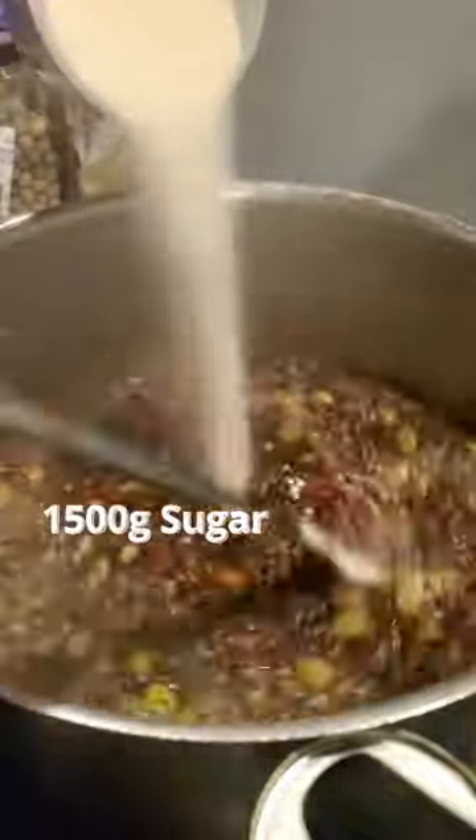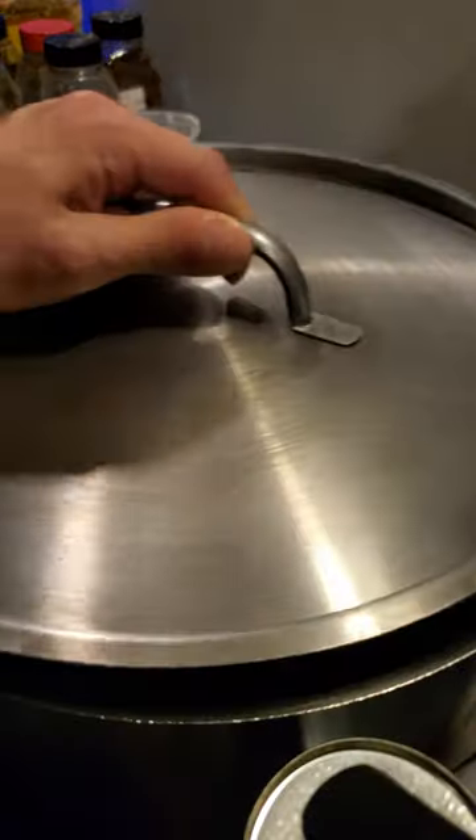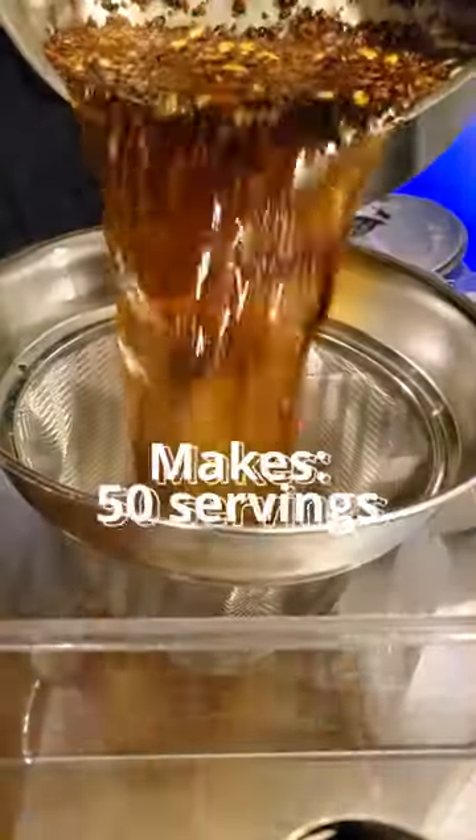It might seem like a lot, but this is the base flavor balance. Bring it back to a simmer, turn off the heat, and cover it. Let it sit for 20 minutes to steep it, and strain it out.